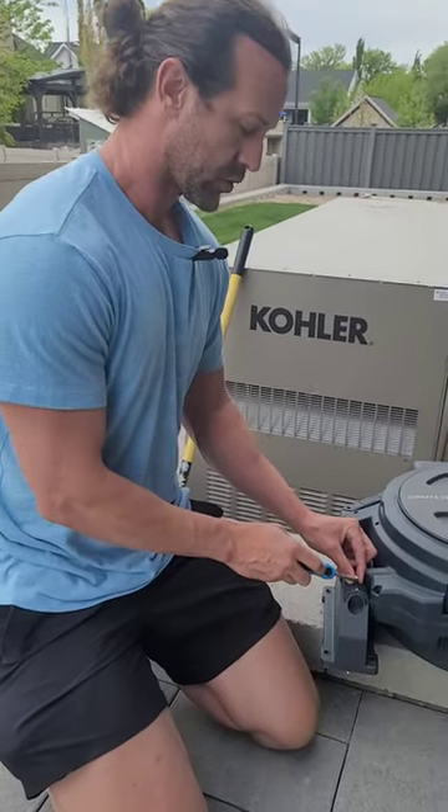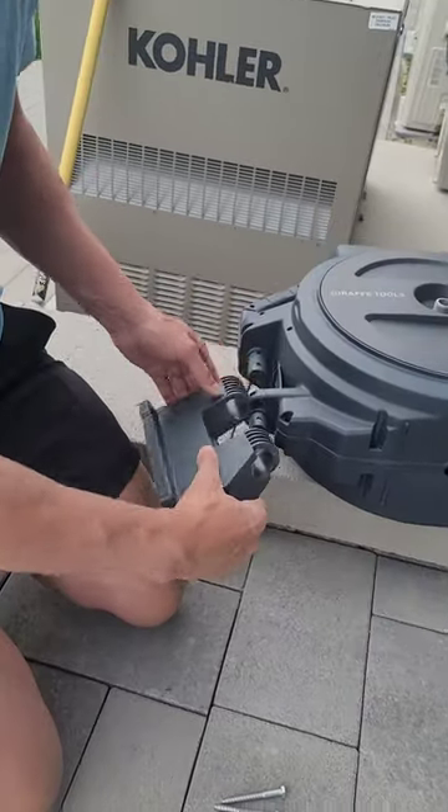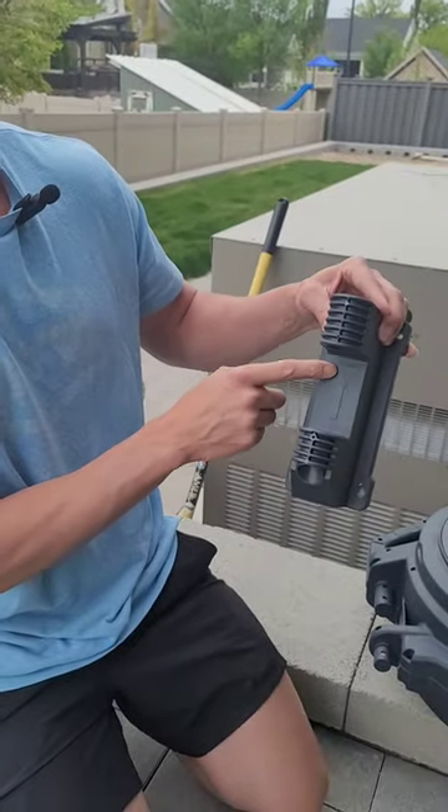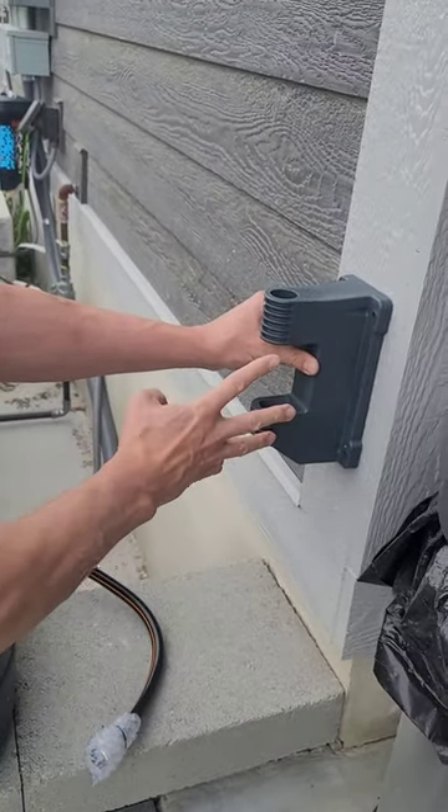To make the install easier, there's a screw right here — remove that screw and it allows this bracket to slide right off. You want to make sure you mount it with this side up, and now you can get it exactly where you want to, making it a lot easier to mark your holes.